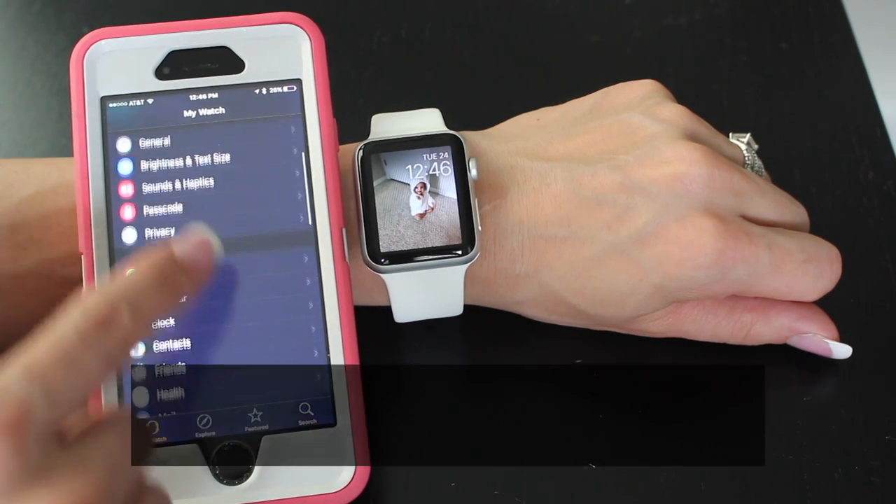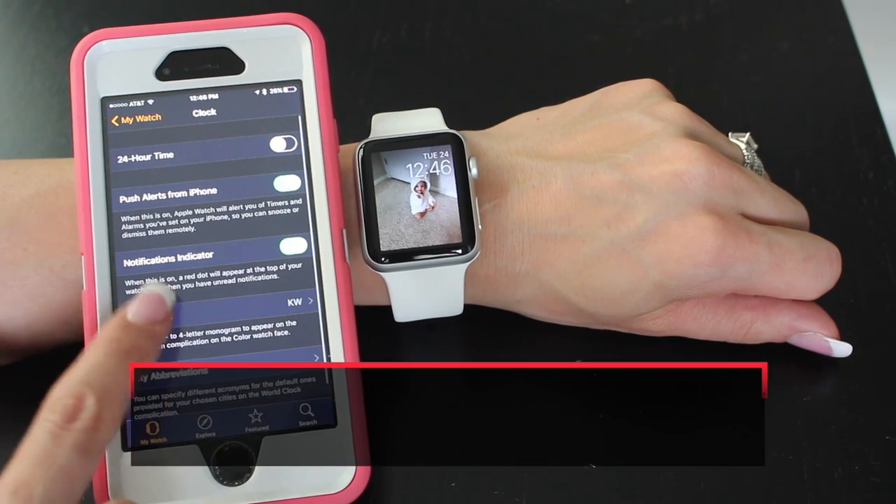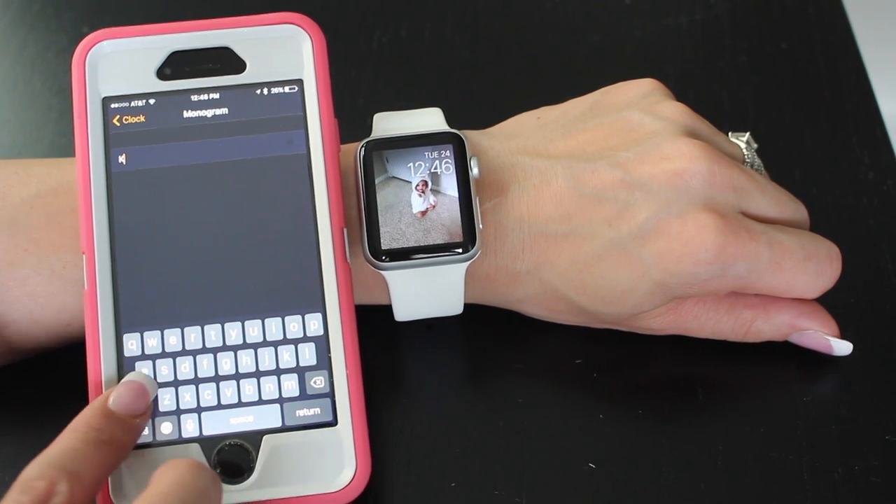Number three: change your Apple Watch monogram. Go to your iPhone, go to the clock app, go to the monogram and type in what you want.